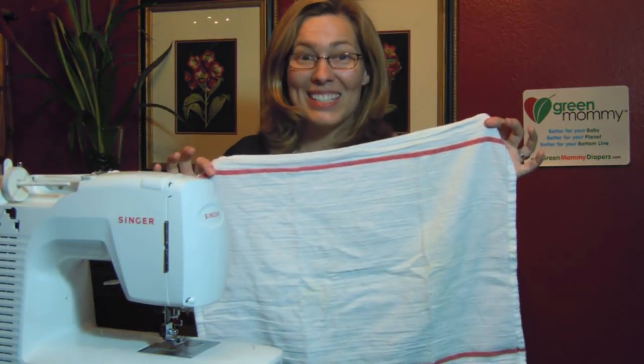Cloth diapering has never been easier or more affordable. Today, I'm going to show you how to make a pre-fold diaper from a 49 cent IKEA kitchen towel.